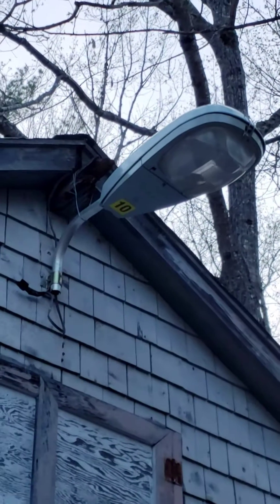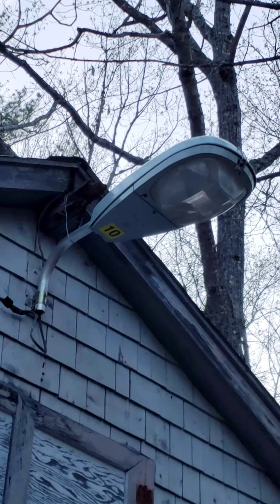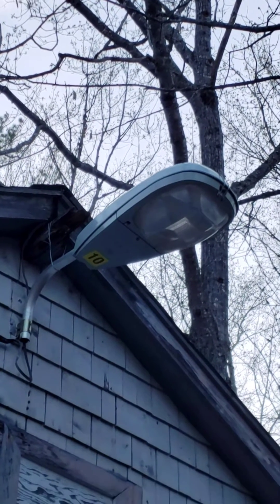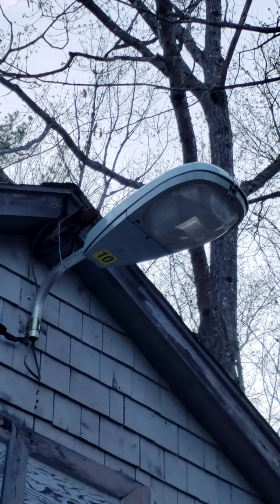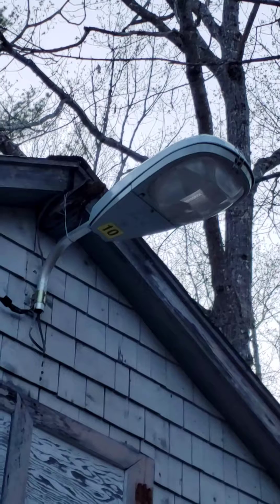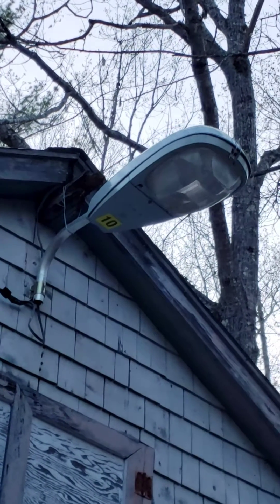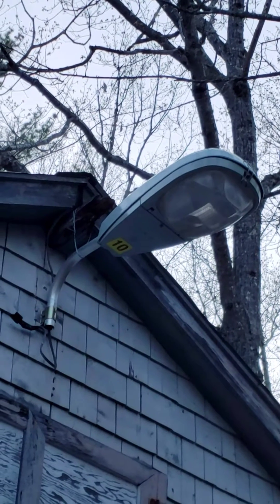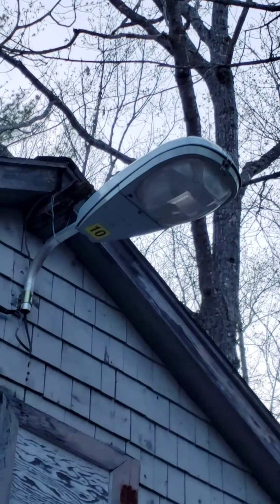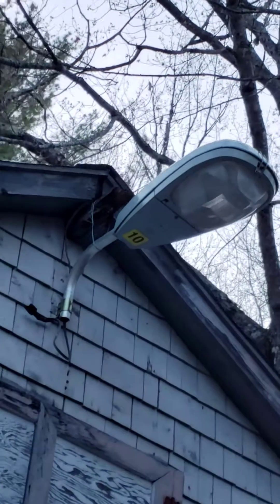Hi everyone, today I'm going to review a streetlight fixture that's pretty popular. It's from General Electric — the M250A2 Limonair Cobra Head. This particular fixture is a hundred watts high-pressure sodium, and these lights are generally used in residential areas and they do a fantastic job.